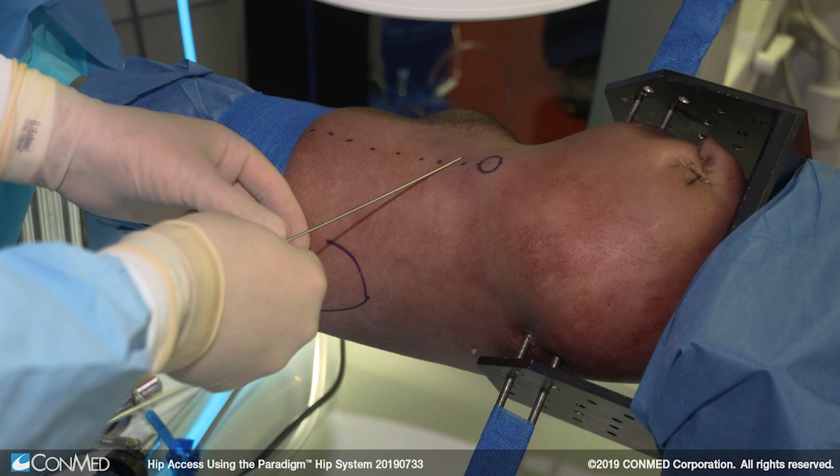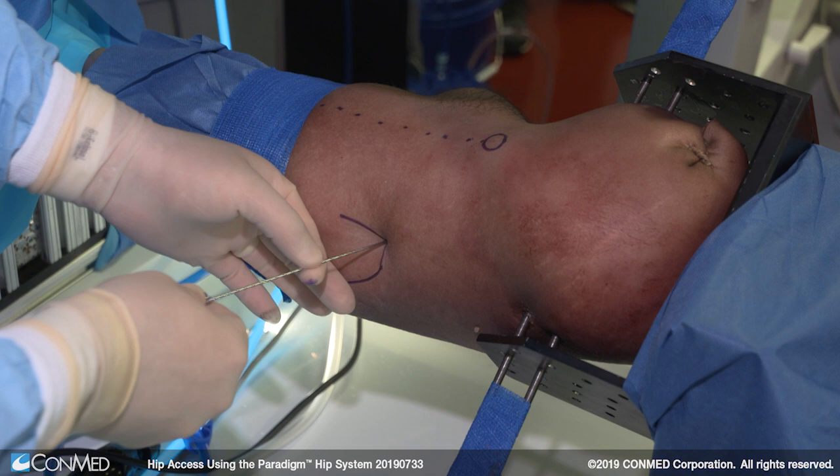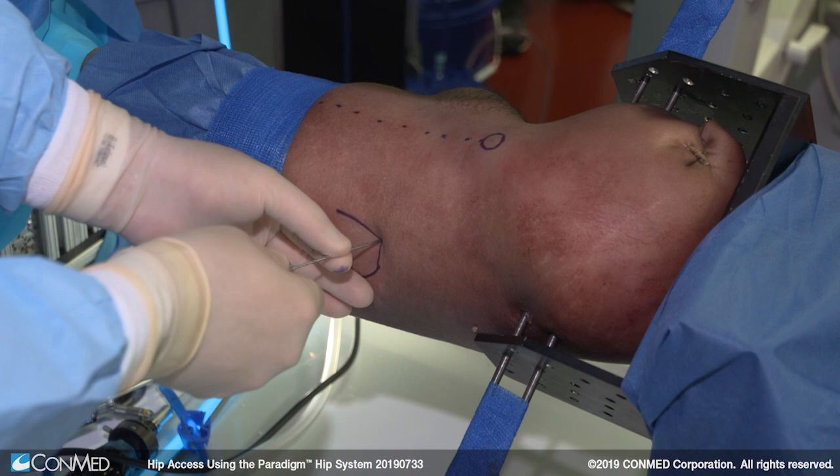Here we're overlaying over the top of the skin on the hip to localize its position. I like this position. I'm entering the skin now and I can feel the retractable portion of the needle penetrating the skin. The next thing I'm going to feel for is the resistance of the hip capsule.